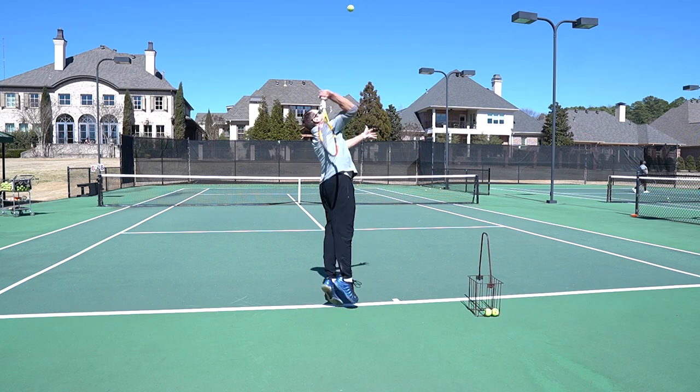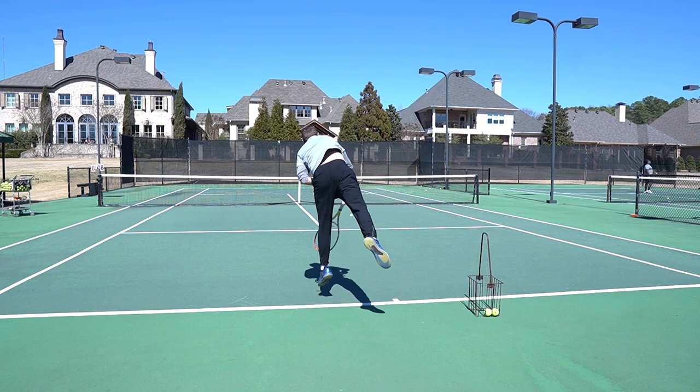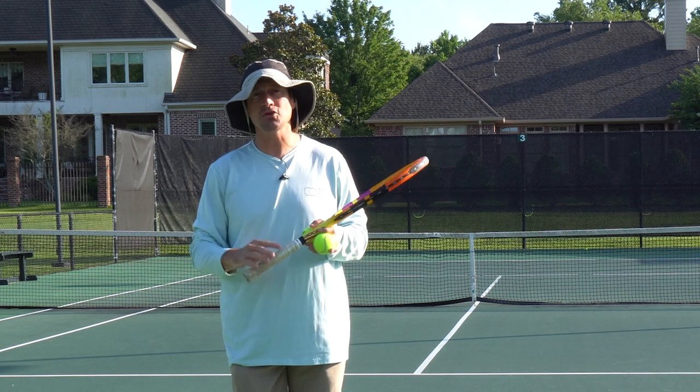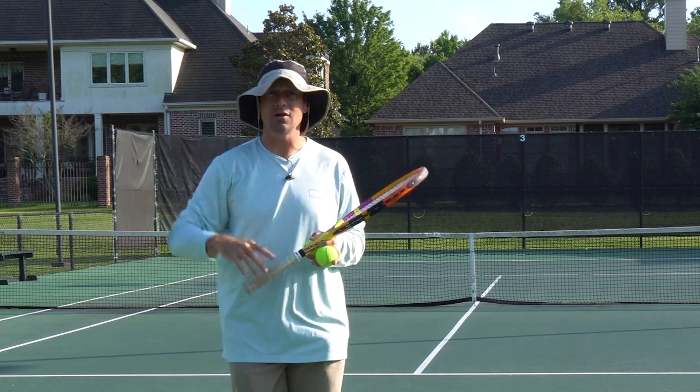Now for a flat serve, you're going to be at full extension. But let's be honest — if pro players are at 65% on a good day on their hard flat serve, we should all strive to be learning to hit spin on our serve.